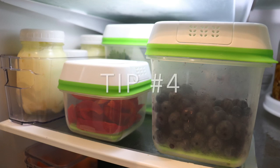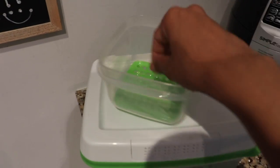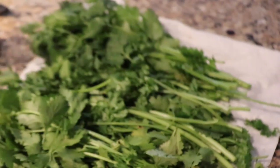Tip number four is Rubbermaid Freshworks containers. I really like these because I find they have prolonged the life of things like berries, cilantro, parsley, and lettuce. Basically it's a container with a little piece of plastic on the bottom that keeps everything elevated, and it has holes on the sides of the lid which helps the air circulate and makes things last longer. When using these, make sure your produce is completely dry — don't pre-wash your items before putting them in. If they're a bit damp from the grocery store, pat them dry with a paper towel first. Also quickly look through them and remove anything that's moldy. I recommend wrapping things like cilantro or parsley in paper towel before putting them in, because that helps keep them extra dry.